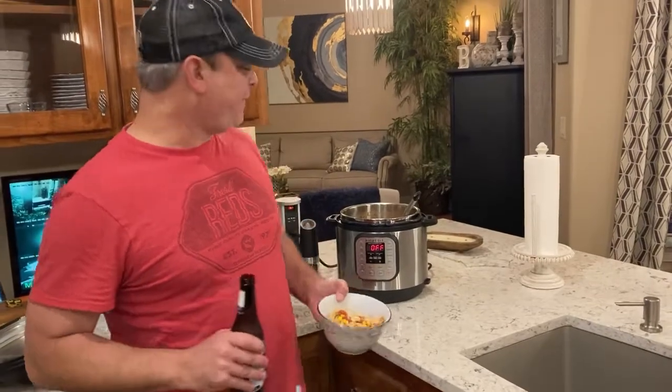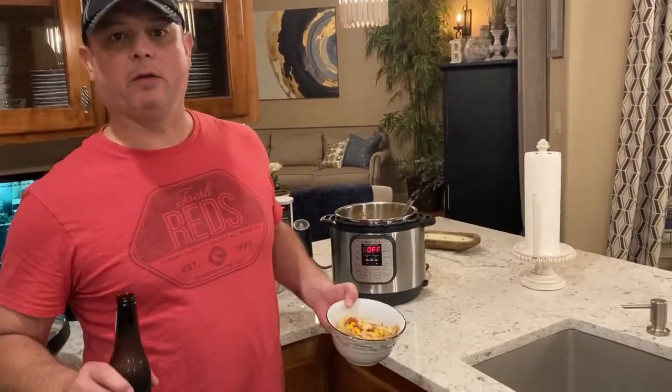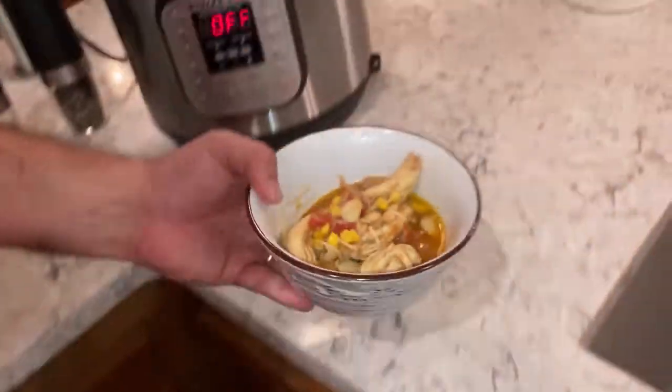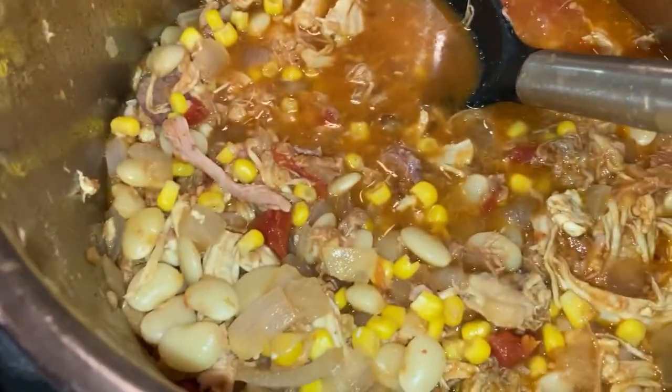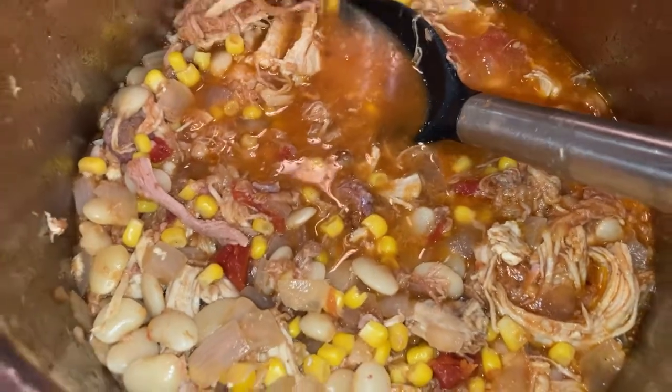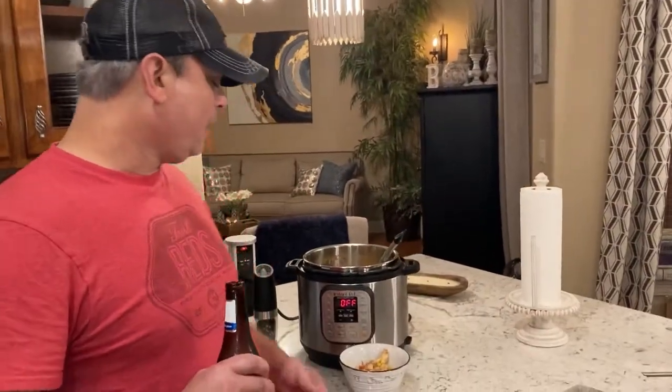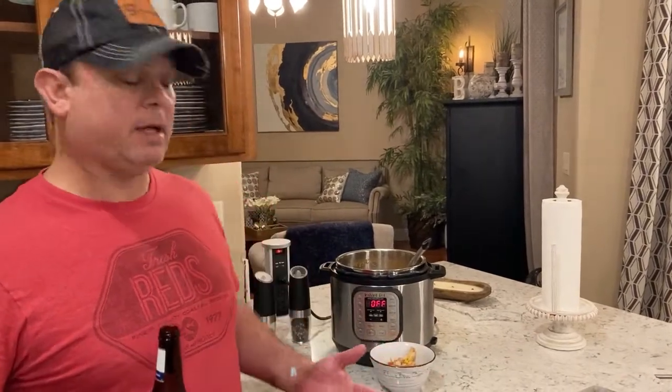Alright guys, we did five minutes under pressure and I'm doing the quick release. And there's my Brunswick stew. This is really good stuff. We didn't even add any salt or pepper — the flavors were perfect. So Brunswick stew was originated in Brunswick, Georgia. Some people say Virginia, but I believe it was Brunswick, Georgia. You'll find it a lot at barbecue joints down south.